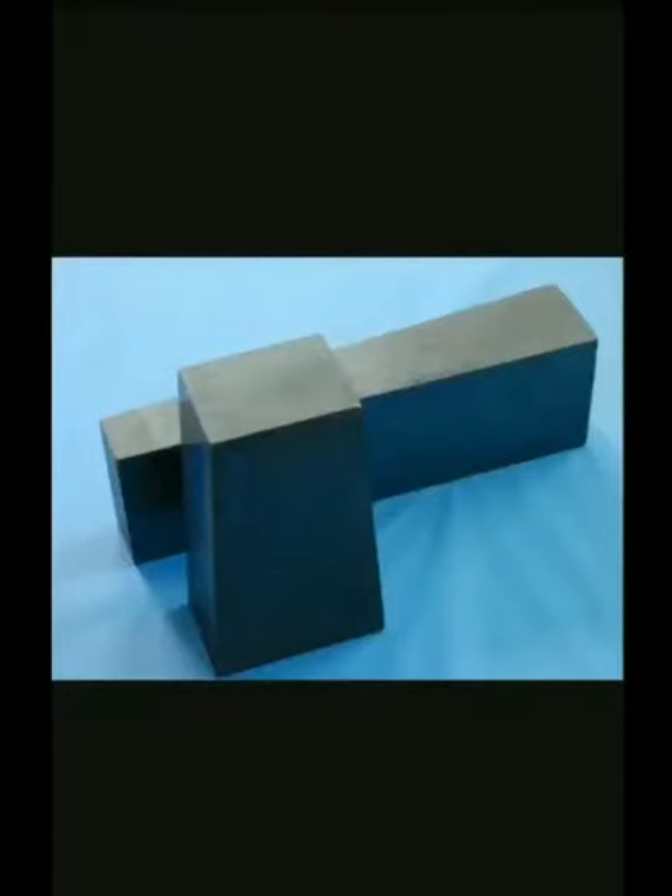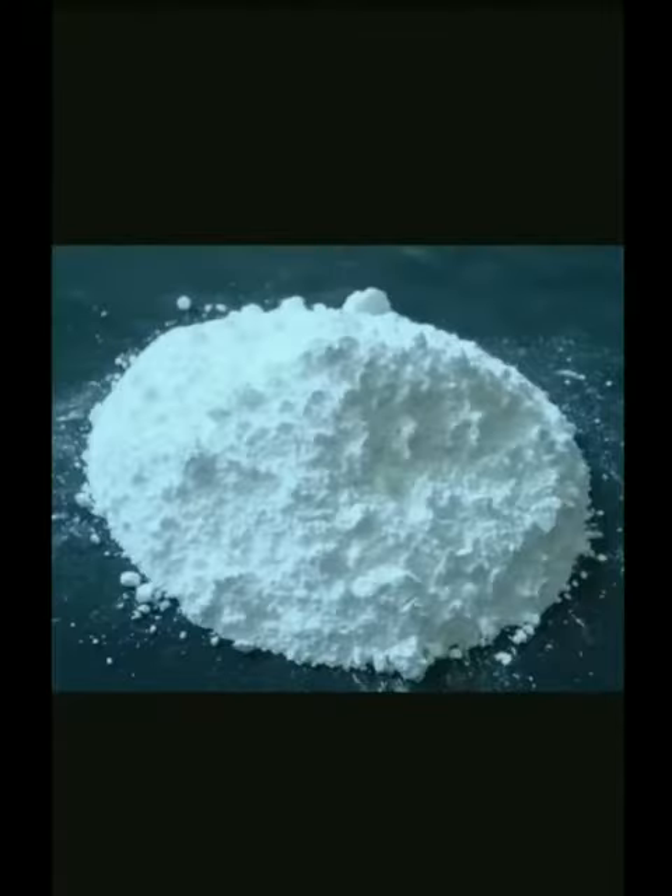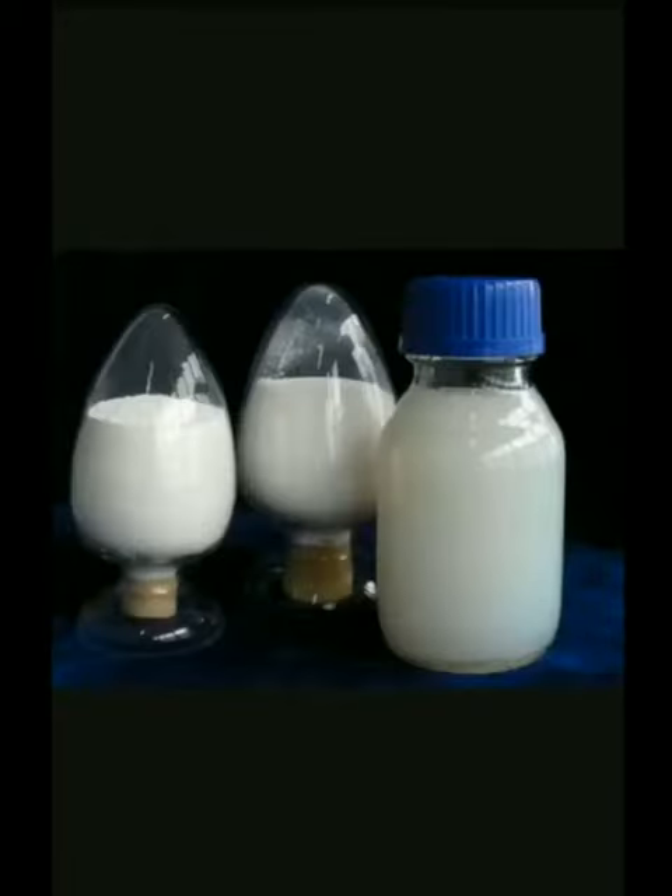Magnesite refractory raw materials consist of magnesium oxide and magnesium minerals. Sources are natural magnesium, sea water, and brine.